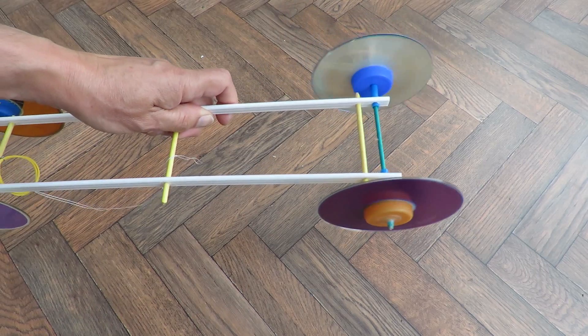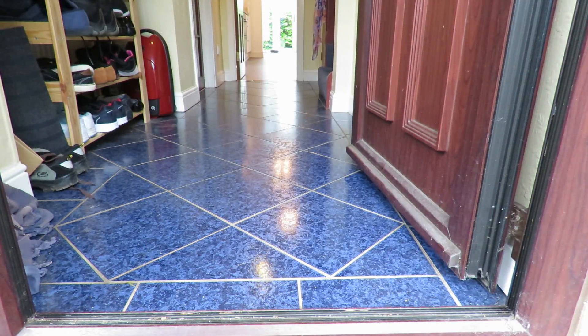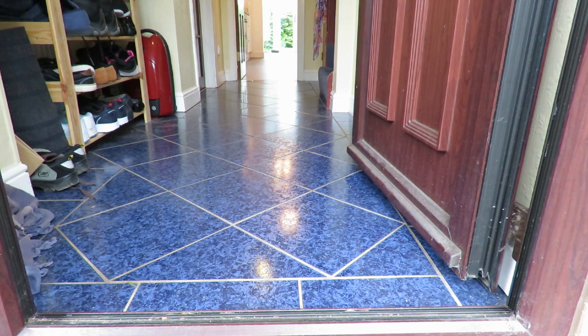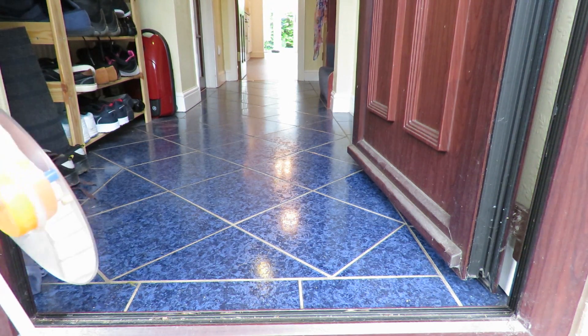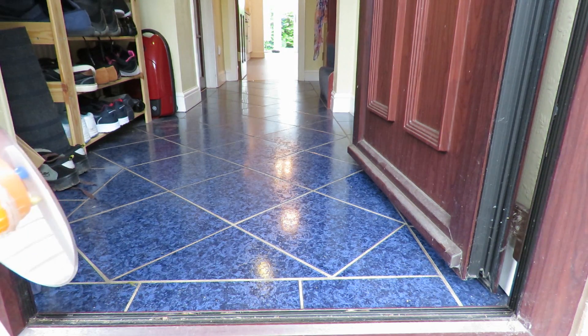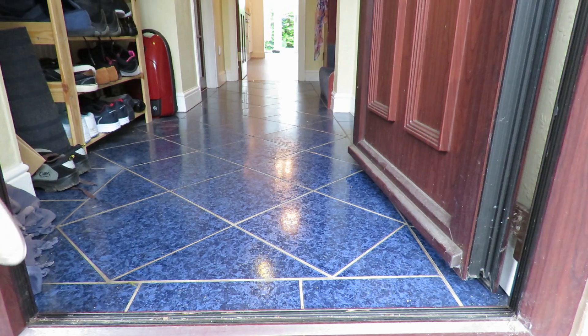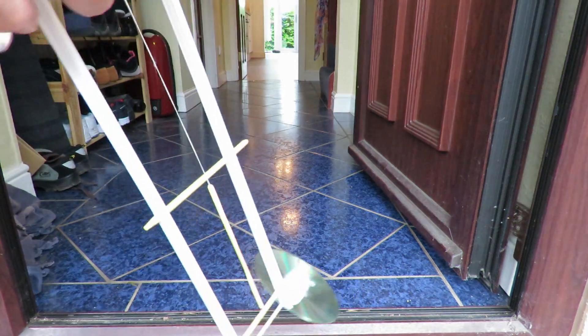We're outside the front door and I'm going to see how far it goes — right through the house. If it goes all the way to the far end and hits the wall, we've done about 12 metres. Winding it up.